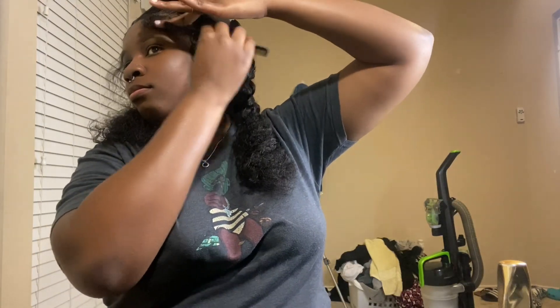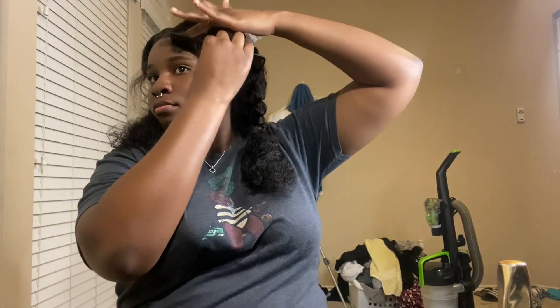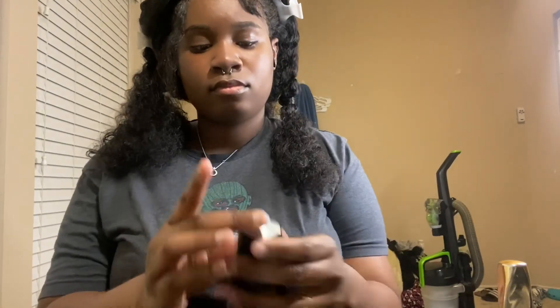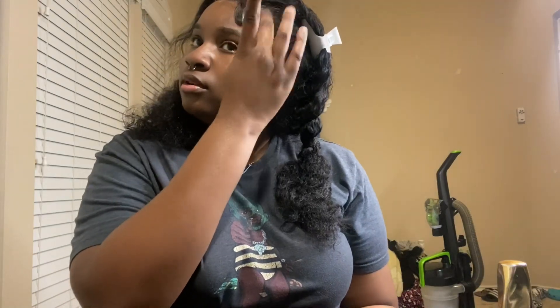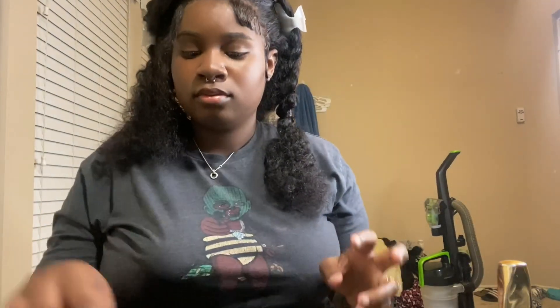Here I go doing the edges — thick edges. Let me know if y'all like this wig. I'm going to put a link in my bio — make sure you click my Linktree and get this wig because it's really nice. It shed a little bit, but it was really nice.